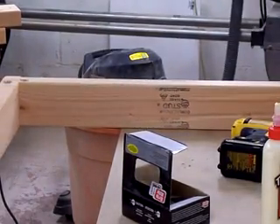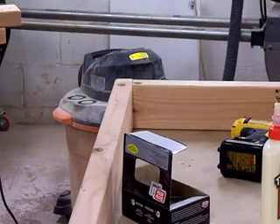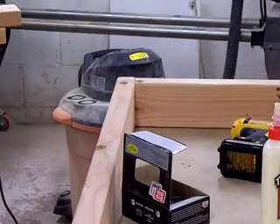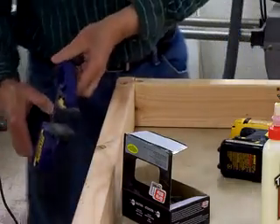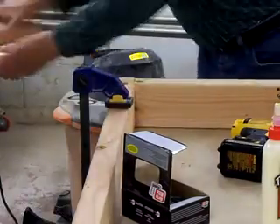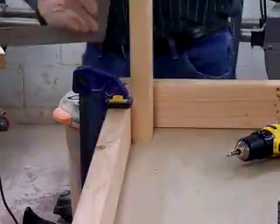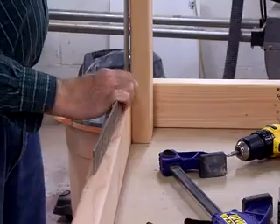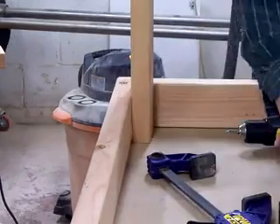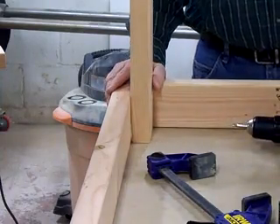That will slide the — overdo the other corner. I'm going to put a clamp on here just to kind of make sure it stays down right to the table.